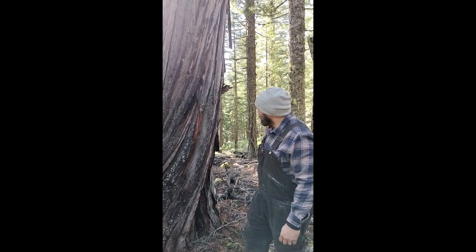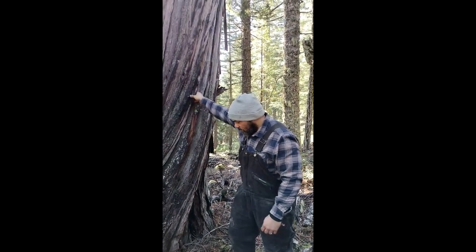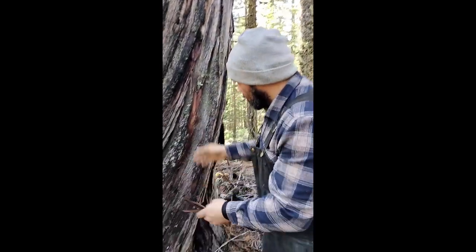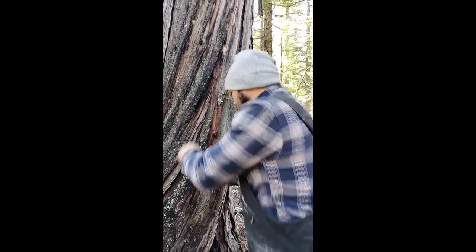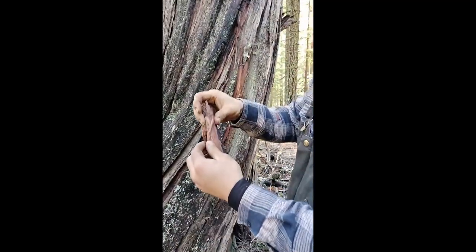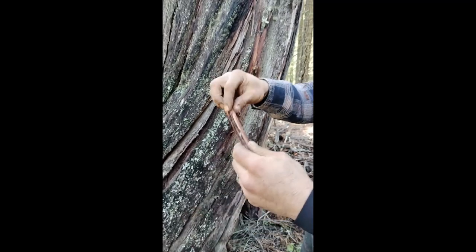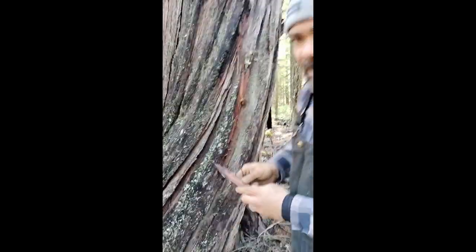We're going to use the inner strands of the bark — this fine stuff in here. That'll make really good tinder that'll light up for us and allow us to keep our fire going.